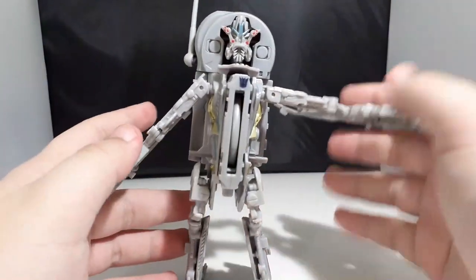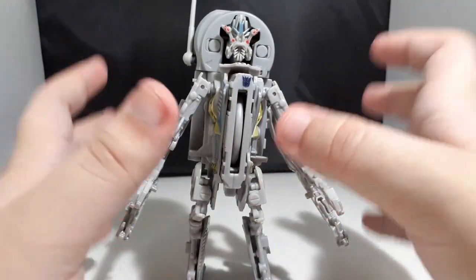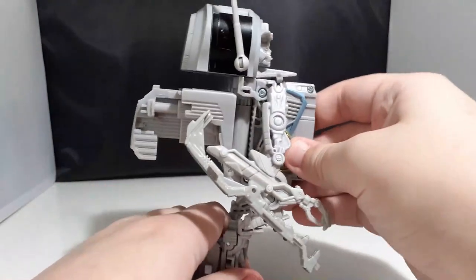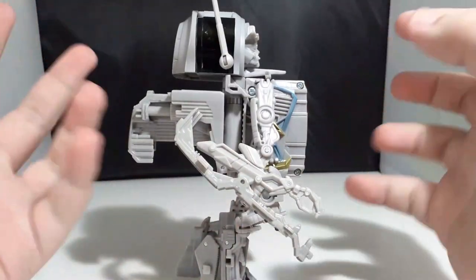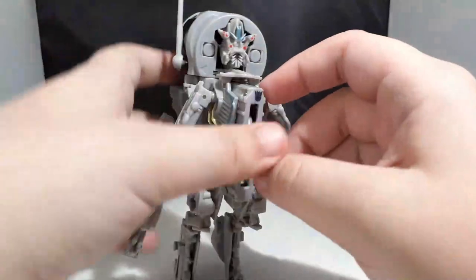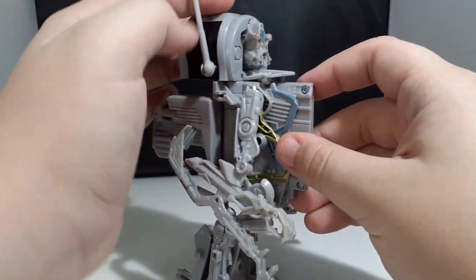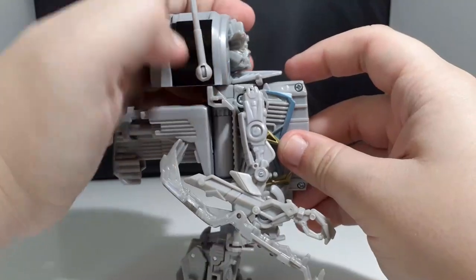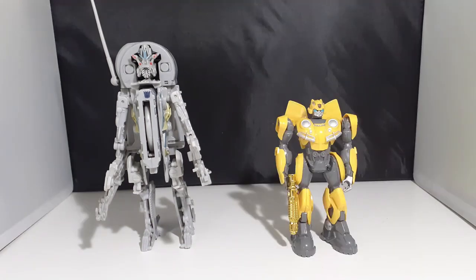All over, this robot mode feels really weird. I know it was probably hard to reproduce the tiny metallic Slenderman look that also transforms into something. This antenna also pops out constantly, which makes him look like a telemarketer — now I know who calls me every weekend. Now let's compare him with The Last Knight's Barricade, Power of the Primes Frenzy, and my boy Magazine Bumblebee.